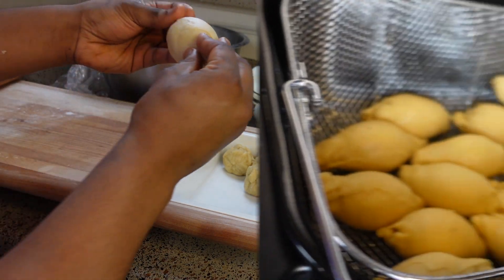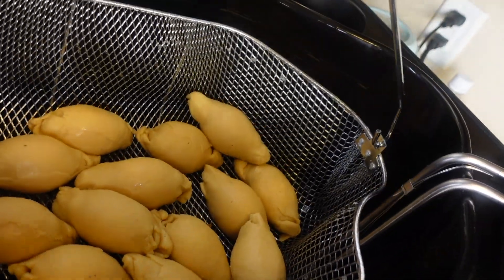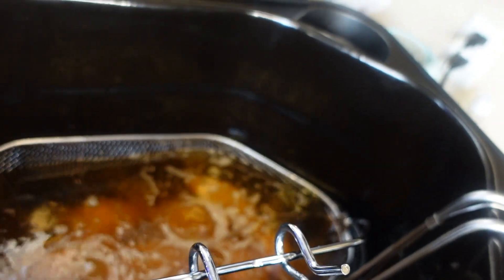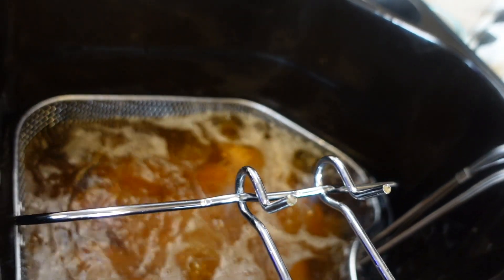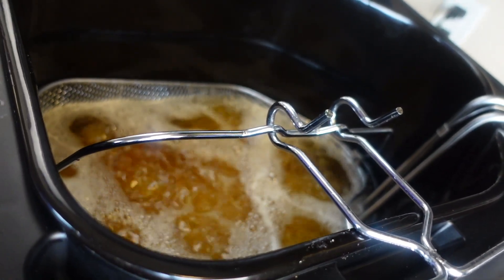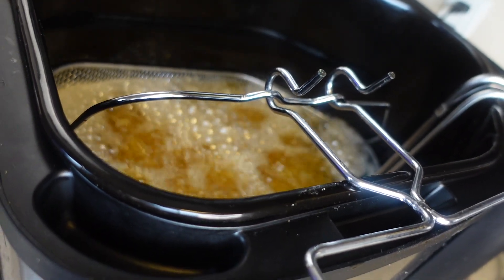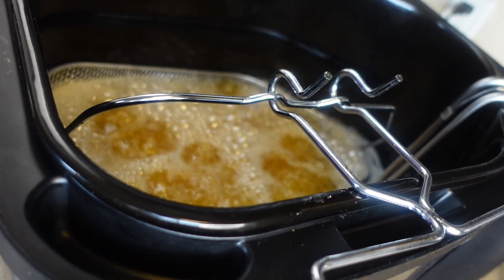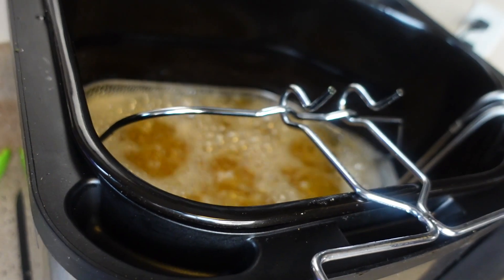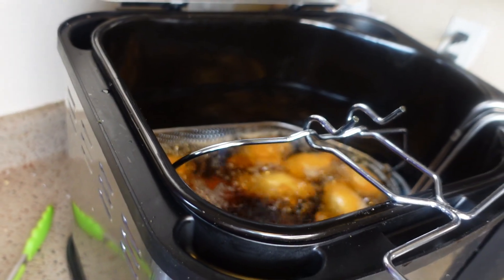Look at that — you can barely even tell where the seam is; it's well sealed. This deep fryer is really big so we're frying 14 at once. Lower them in and let the oil do its work — they'll cook gradually. We fry these between 15 to 20 minutes on low to medium heat. I'm frying at 275 degrees. They're ready, so we're going to take them out and continue frying the next batch.